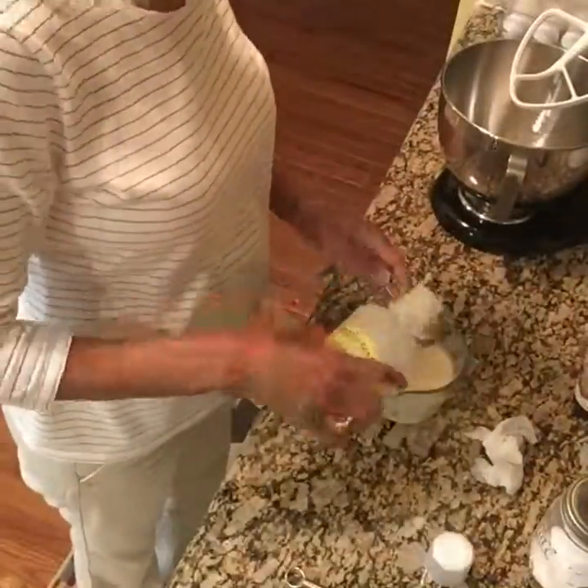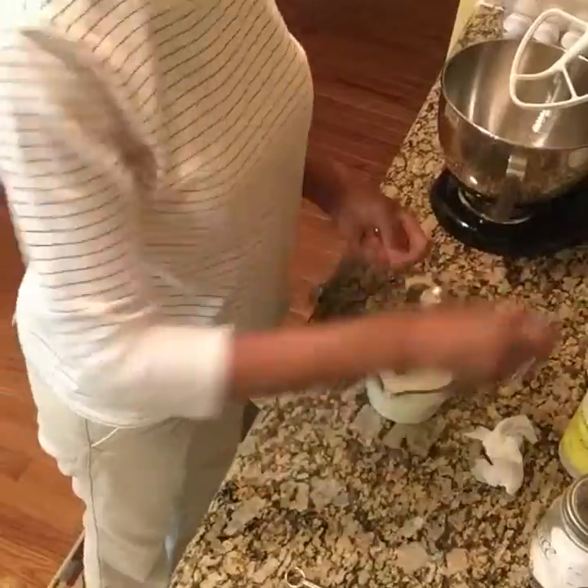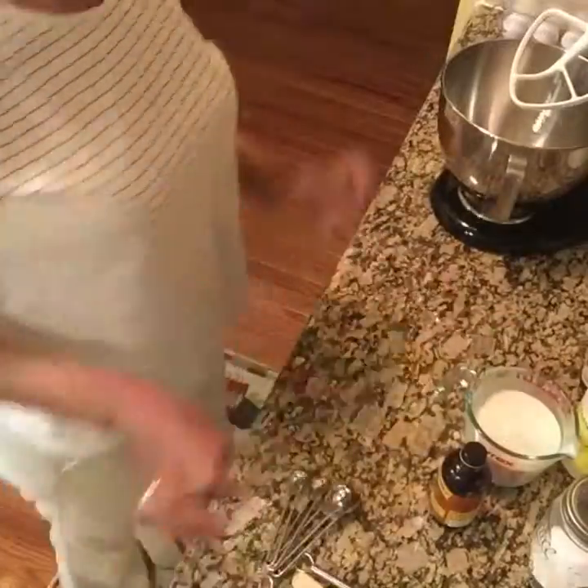Now I have my one cup of buttermilk and I'm adding my one teaspoon of lemon, one teaspoon of vanilla, and one capful of almond extract. I'm giving them a whisk and setting them aside.